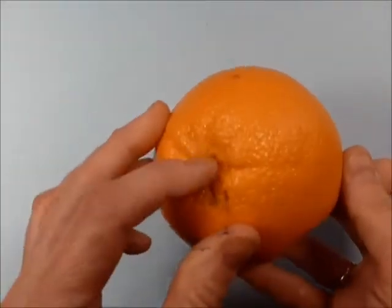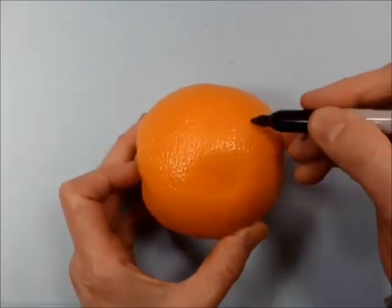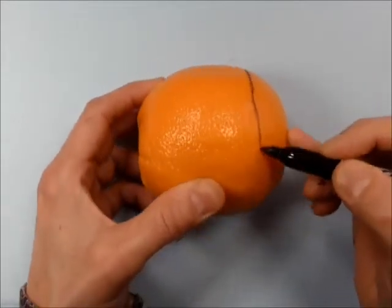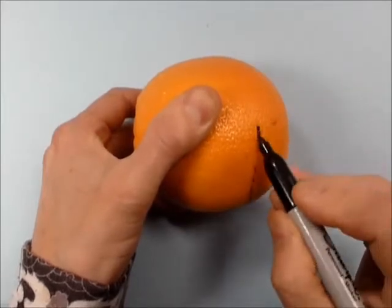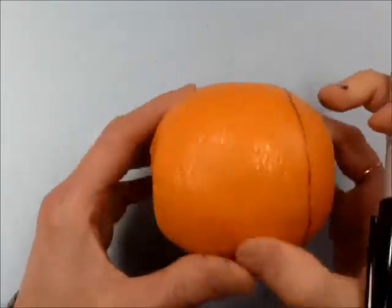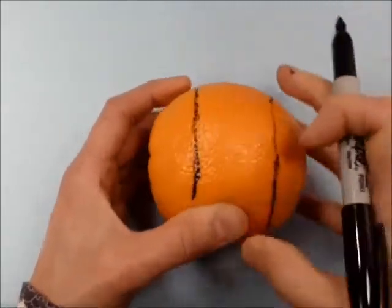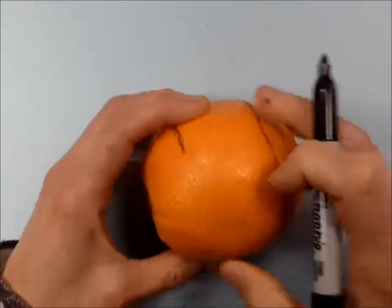Here's my pole — the navel will be one pole. First, I'm going to try to make a little mark where my belt is going to be. Here's just a little tip: you'll have to rub your marker on a piece of paper every once in a while because the citrus oils tend to clog the marker pretty quickly.